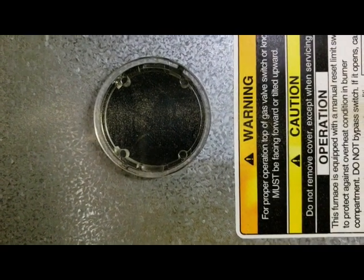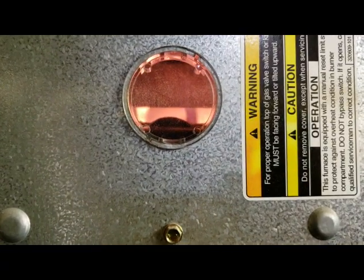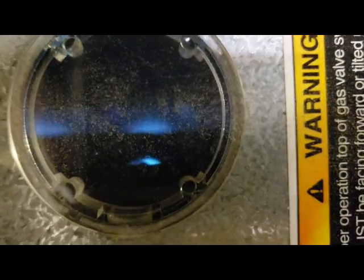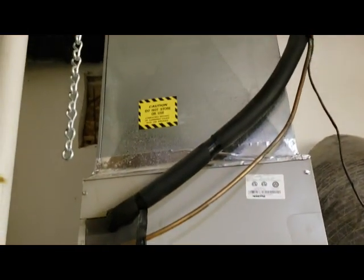The blower is starting — it should light now. There it goes, it's starting. And there's the flame — the blue flame. Before, what happened was it would fire and you'd see the gas coming out to ignite the furnace, but the flame sensor wasn't reading that there was a flame, so it was shutting the furnace down. And there — the heat goes into the house. Everything's working.